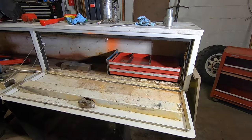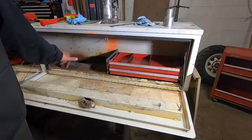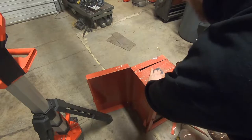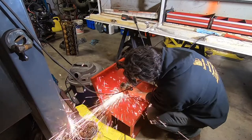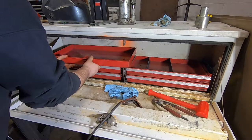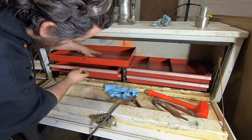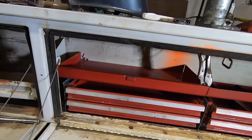Now I'm going to do the same exact thing for two more drawers here.